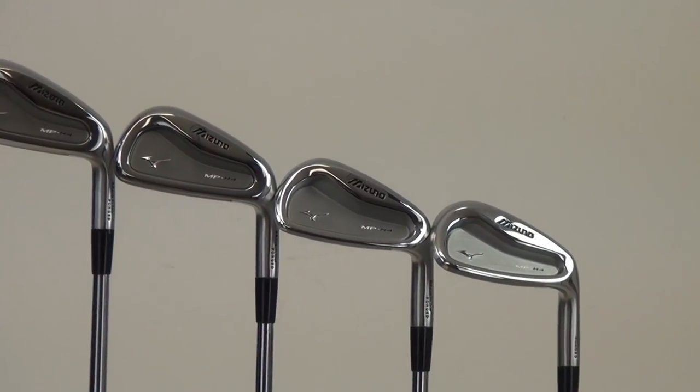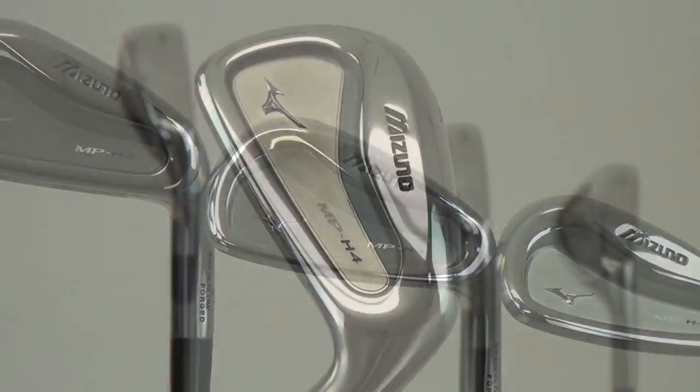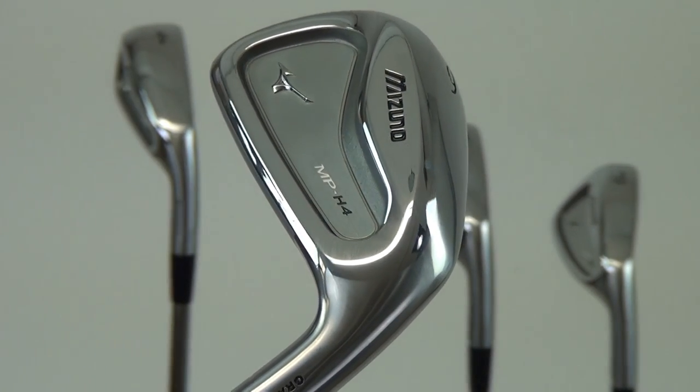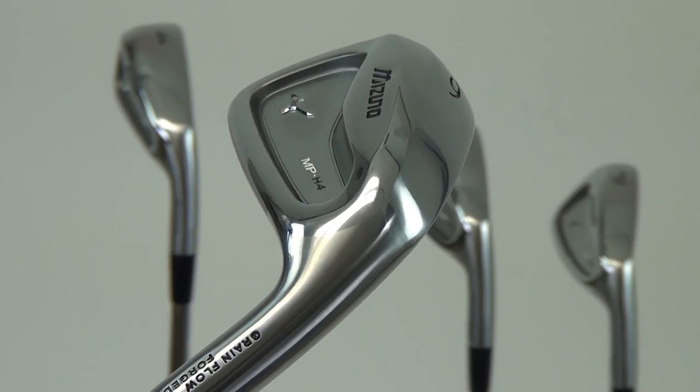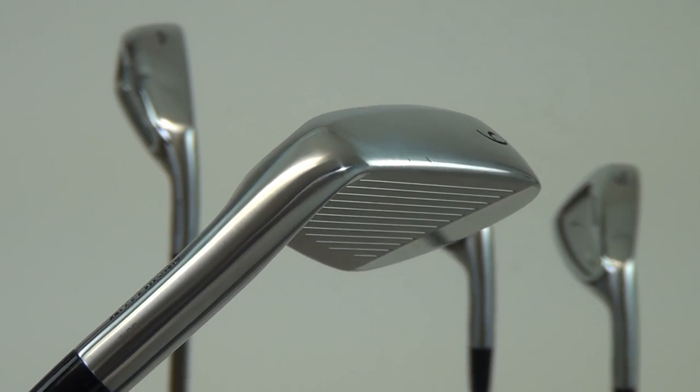Really the new MP H4 is what I'd like to talk about right now. This is, for us, almost a new MP category where we're really trying to blend a seamless transition from top to bottom — blending some hybrid long irons in your long and mid irons and then transitioning down into a player's half cavity design in the scoring irons.